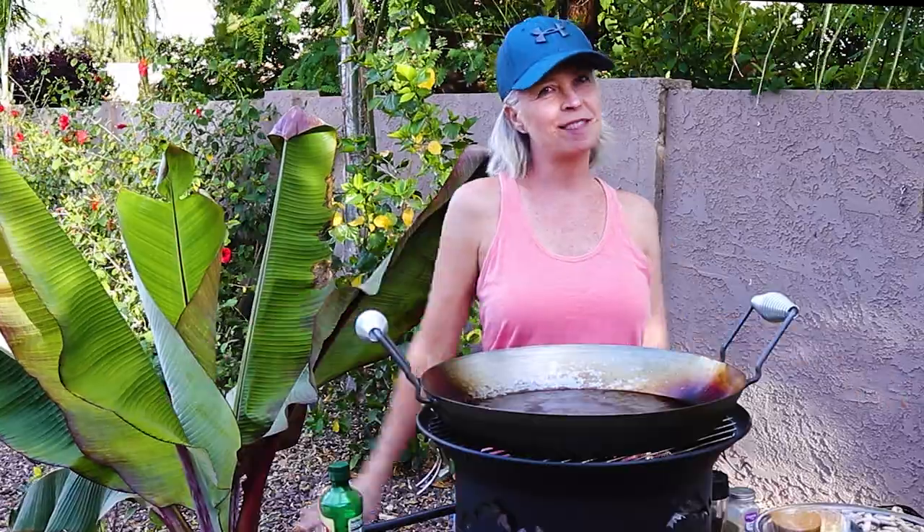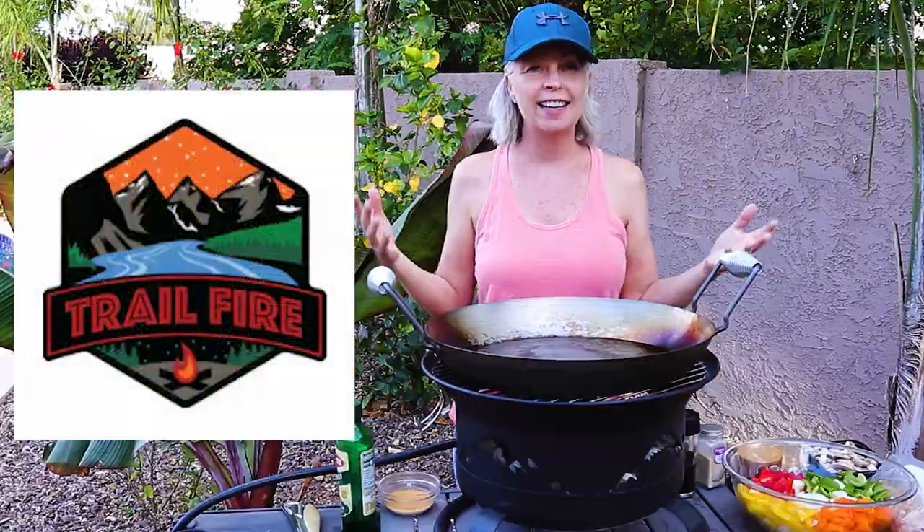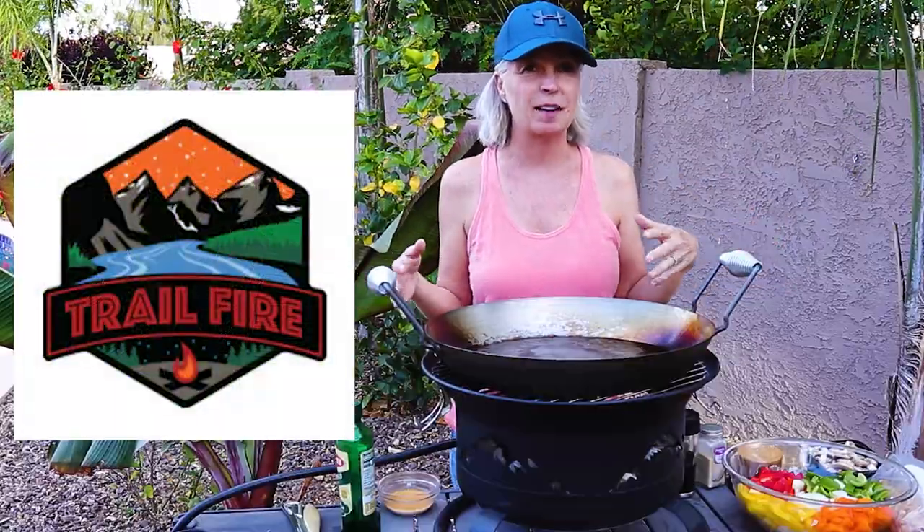Those of you who follow me know that I am often sent products to try out and see if I like them. I get emailed almost every single day for that. Rarely does something come along that lights my fire, but it does happen, sometimes unexpectedly. Today I'm going to talk about the Trail Fire. They call it a cooking system, which it is, but it's actually a lot more than that.